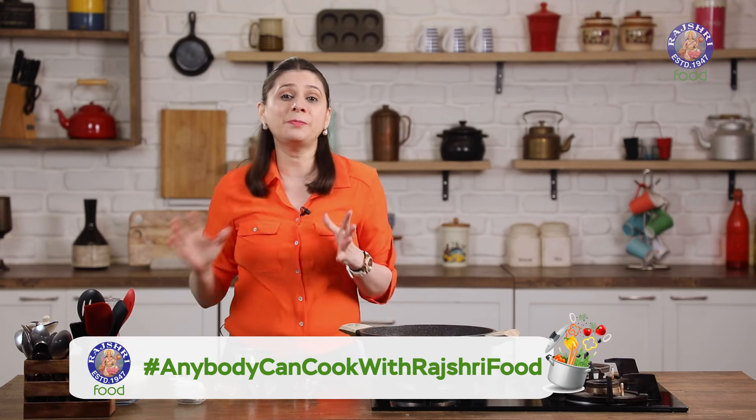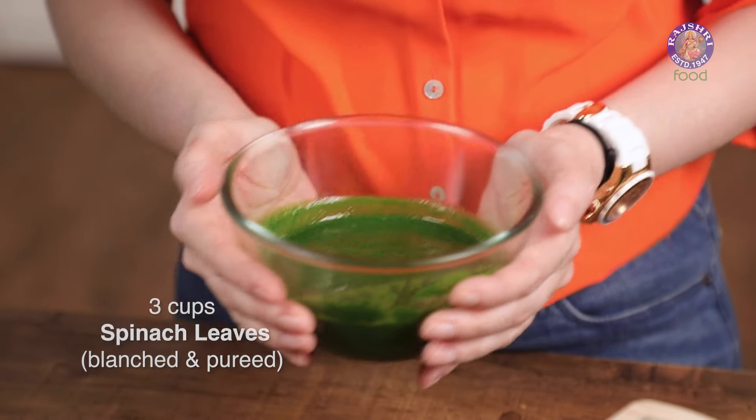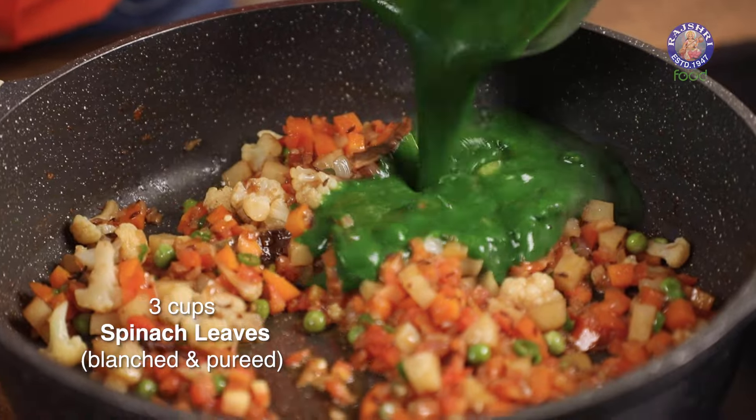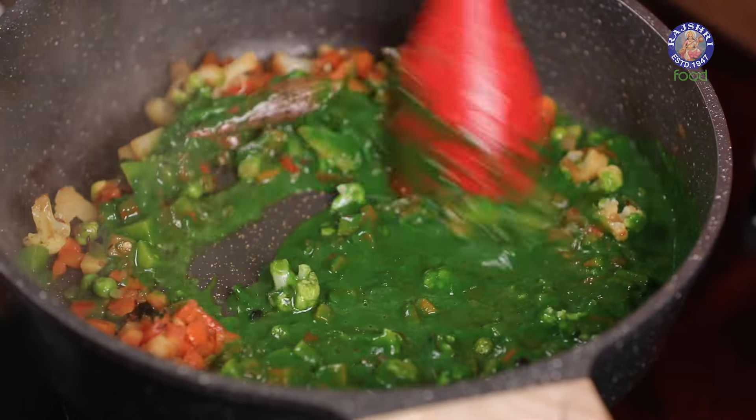And now for the power-packed ingredient, which is the Spinach Puree. For this I have taken about 3 cups of Spinach, blanched it in water, cooled it down with some ice, and then made a puree out of it. Mix the Spinach Puree properly.